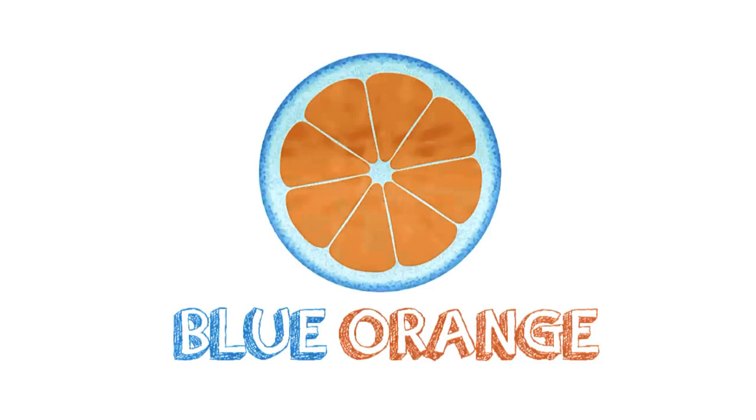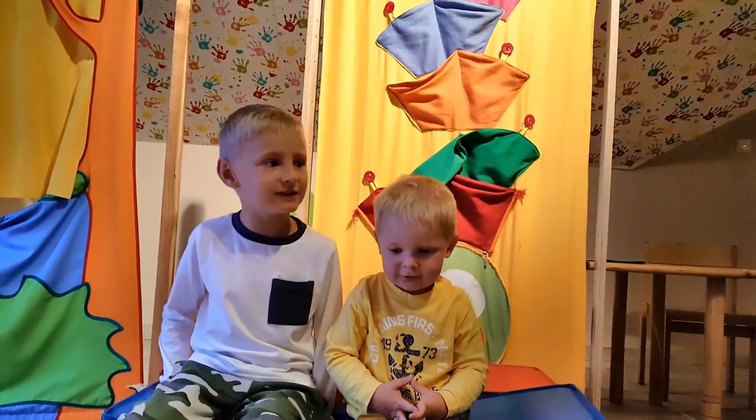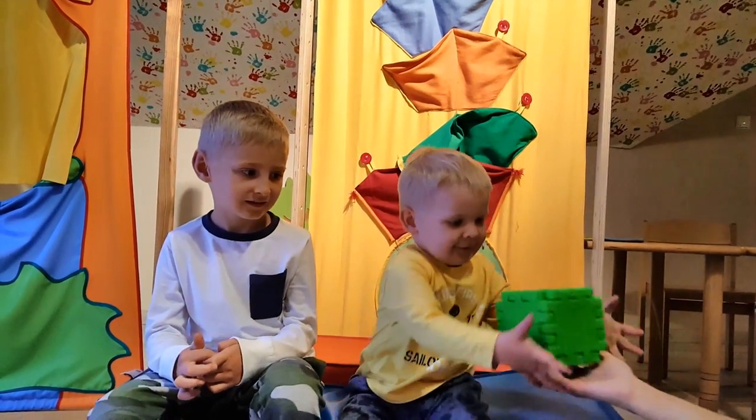Blue. Orange. Today we're going to learn colors. Really? Okay, so let's start.